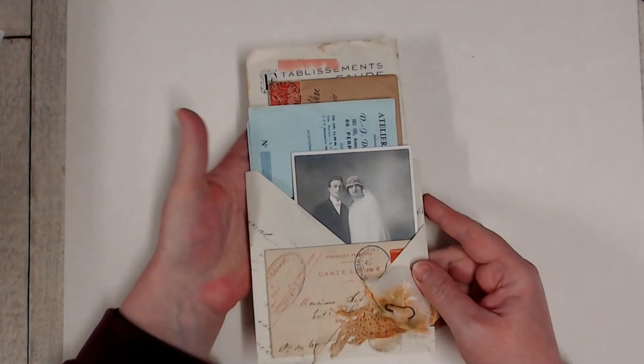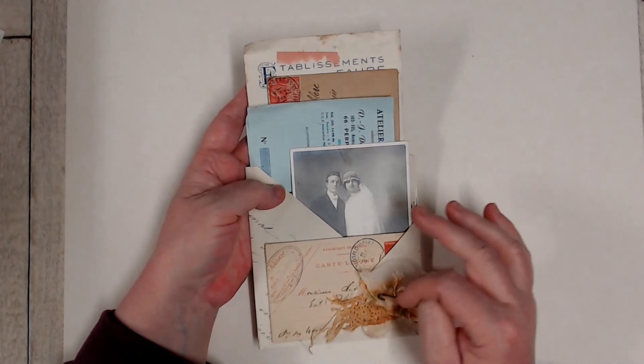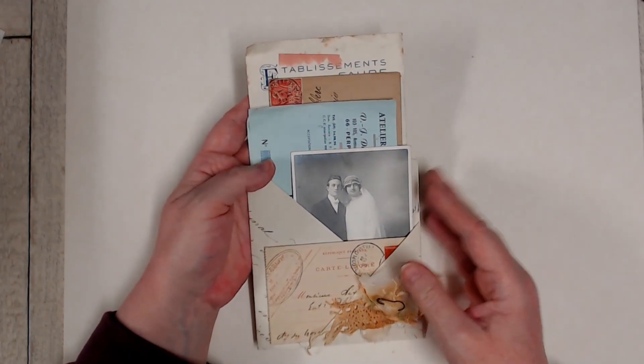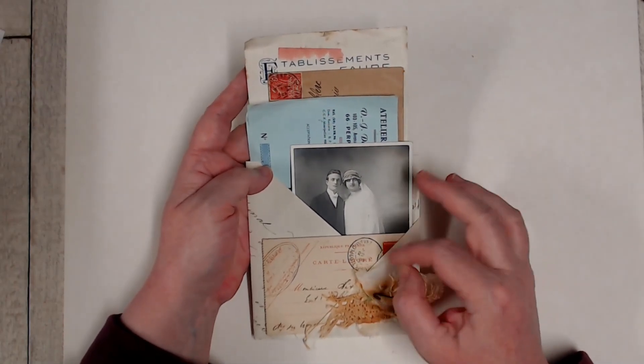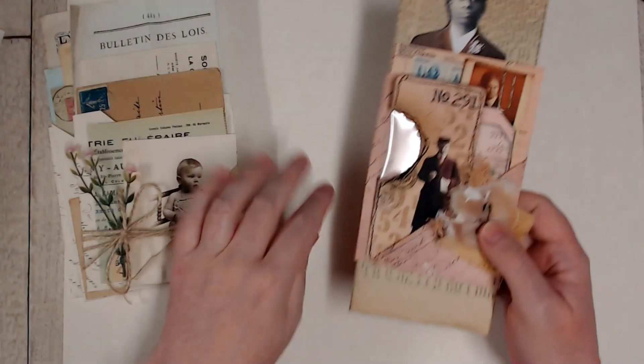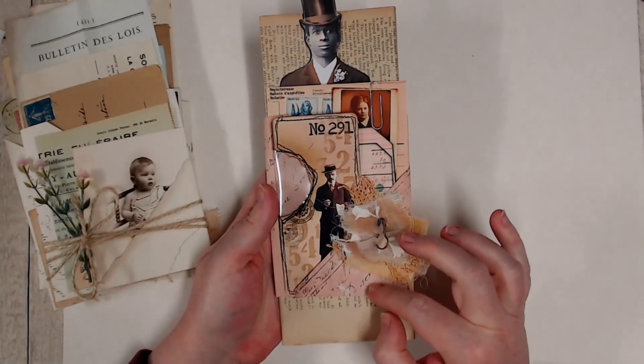There we go — that's our little pocket with all the bits and pieces in, and all of this can be taken apart and used in another creation. There's no glue, stitching, or staples in this pocket.